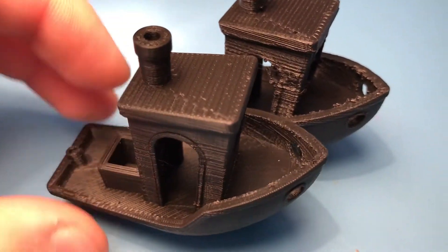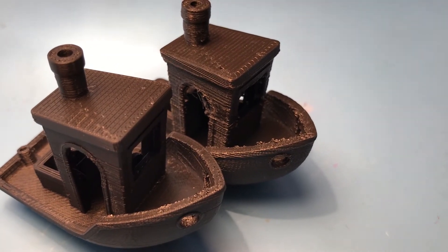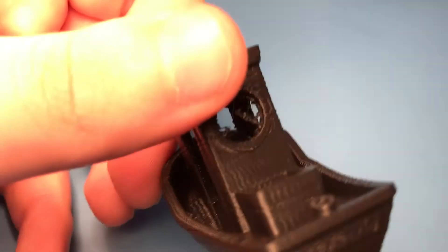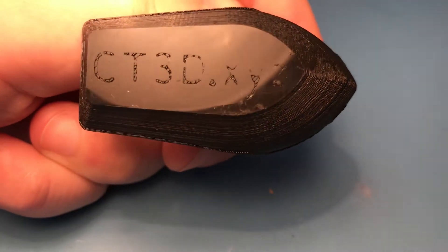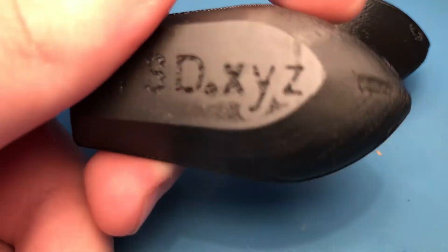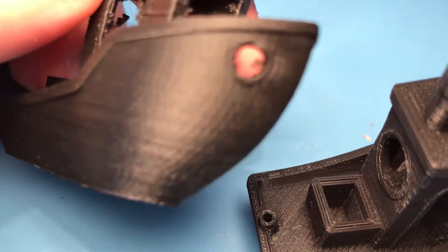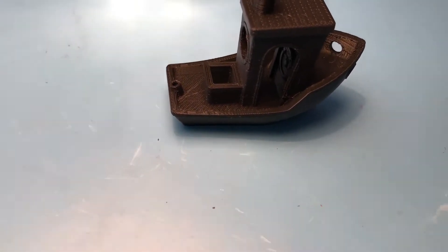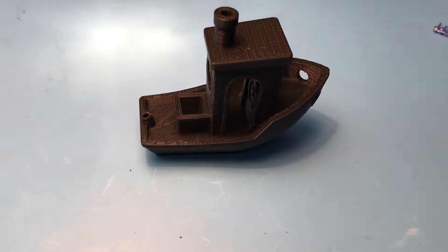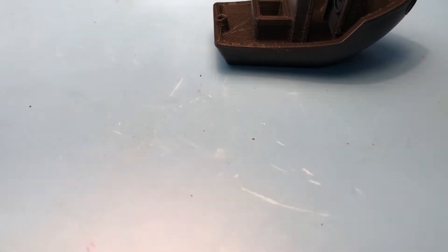Looking at these side by side, the old extruder had way more lining going on, and I had to clean a lot of stringing from the old print. The text on the bottom printed fine on the old one but it's not the best. Overall this is way better than the last print, and I'm really impressed with the extruder so far. I'm sure it will get even better once I tinker with the settings a bit more, but even this is really good compared to what I had before.